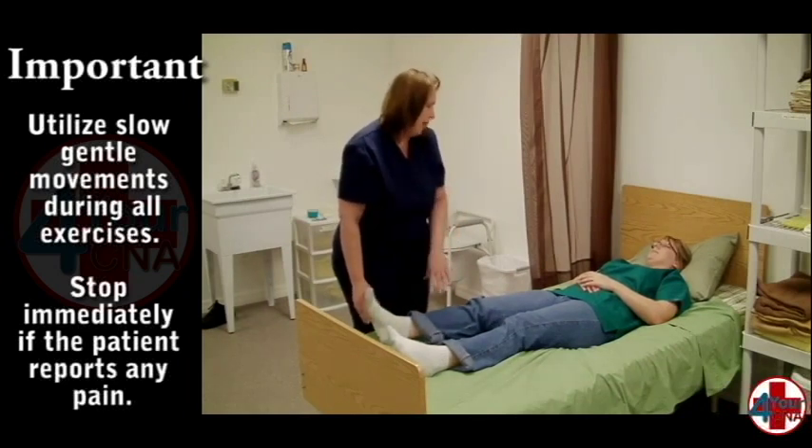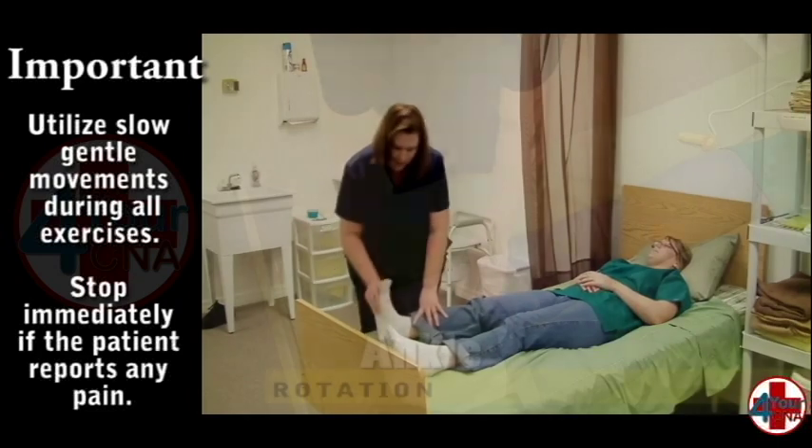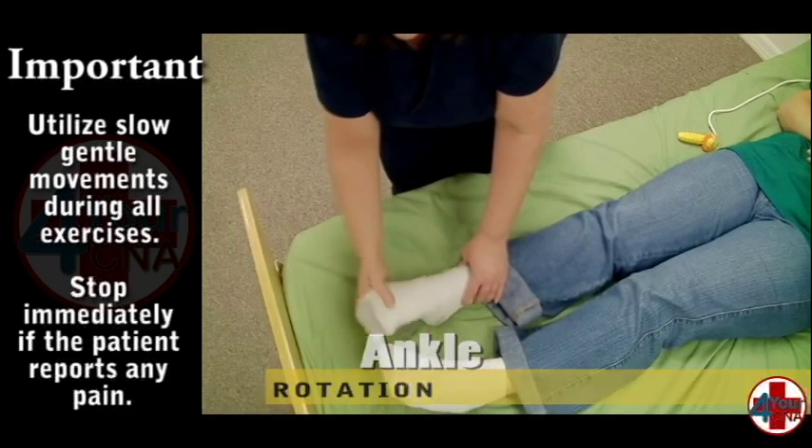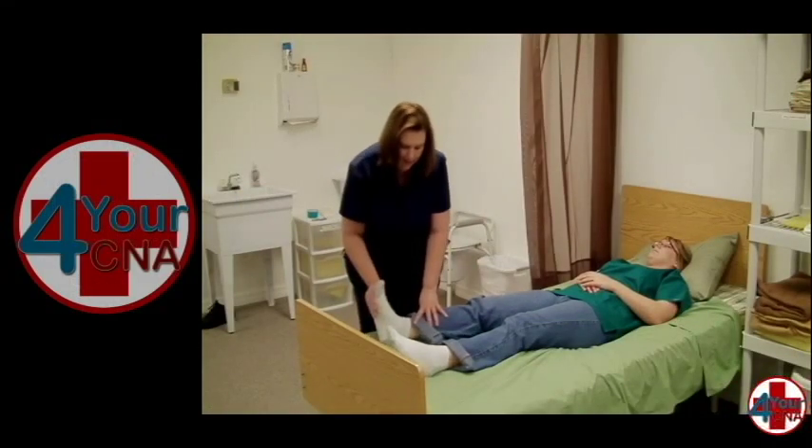For the final exercise, explain that you will be moving the foot in circles. Hold the patient's ankle in one hand and using your other hand move the foot in a circular motion three times.